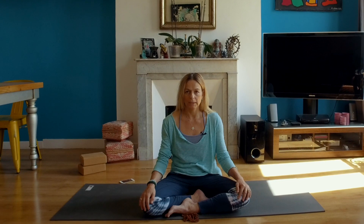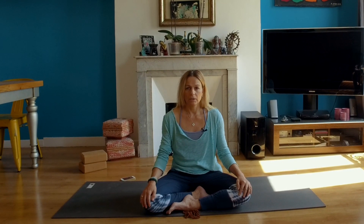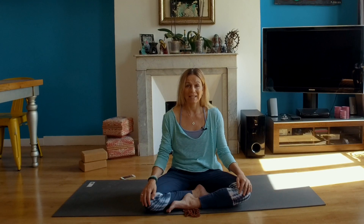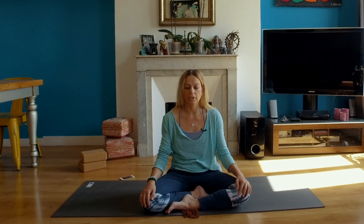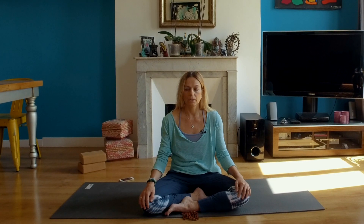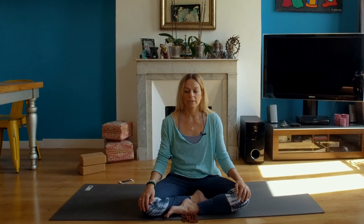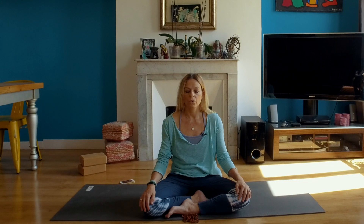You will inhale for the count of three, and you will exhale for the count of three, for ten times. After your next exhalation, inhale — two, three. Exhale — two, three. Inhale — two, three. Exhale — two, three.